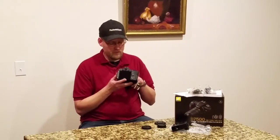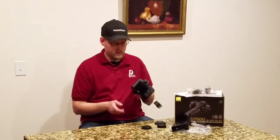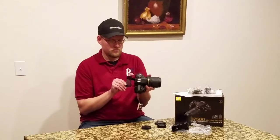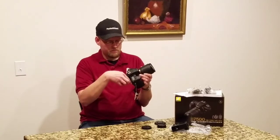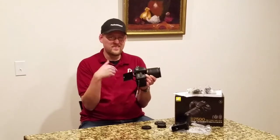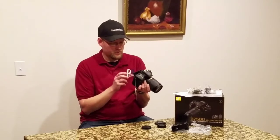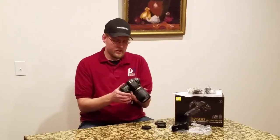LCD — I had the panel that I took off. This is their nice tilting LCD, so it can go horizontal and up to about here. No side-to-side movement. So vloggers and stuff like that, you're not going to be able to see yourself. But that doesn't mean this still doesn't shoot good video.